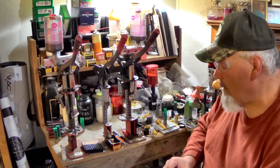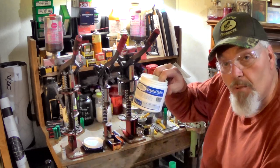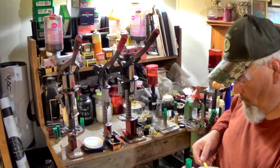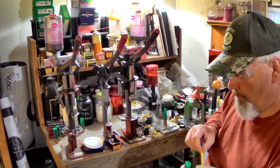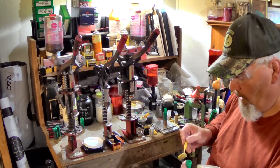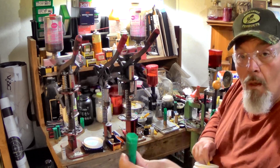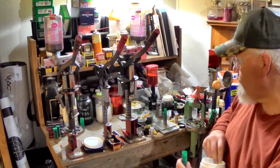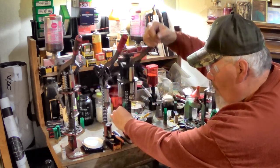Now I cover the pellets with Ballistic Products BP original buffer — the blue can. It took a full 3.4 cc dipper and about a third more of buffer to get the pellets fully covered. All right, we've got it started.